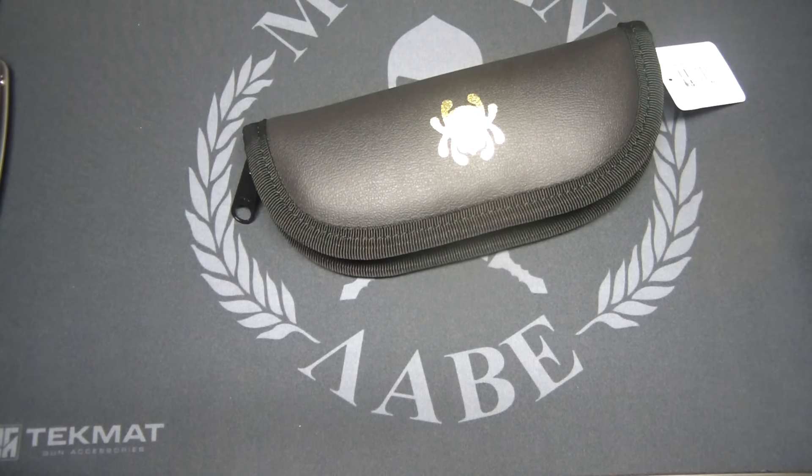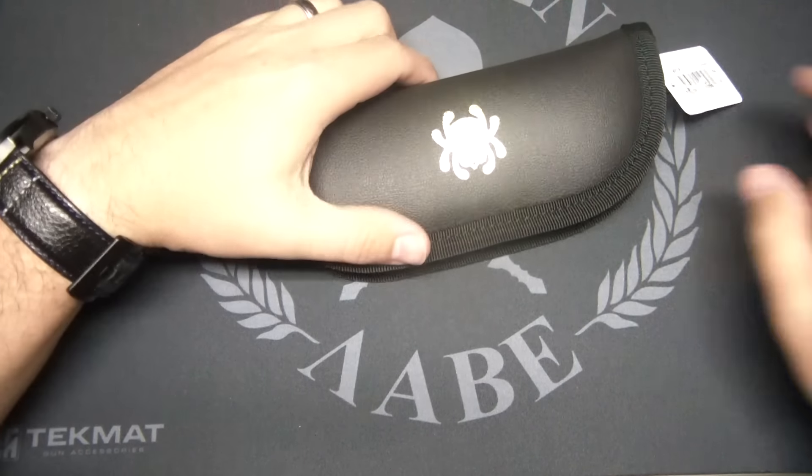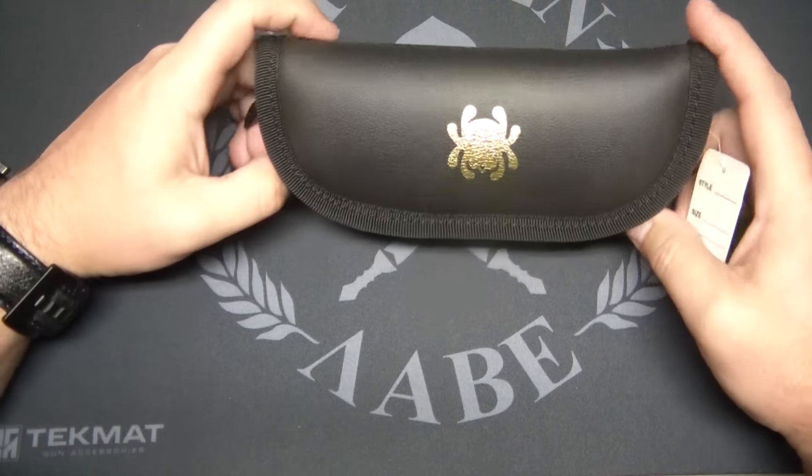What's going on, YouTubers? We've got another awesome, exciting video today — another unboxing of a highly anticipated knife for this year.